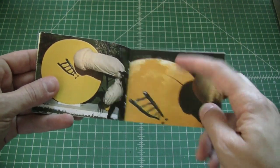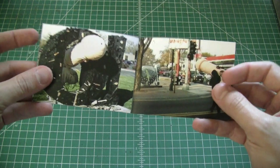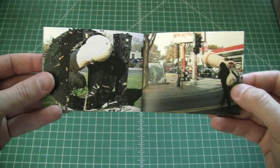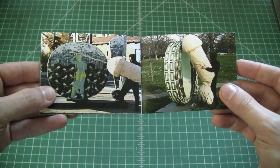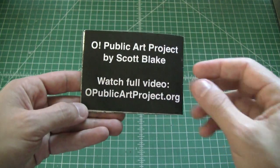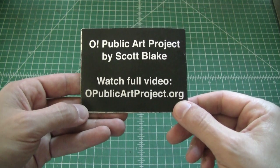It actually squirts a little bit of water out there, you can see. If anyone asks me in Omaha if I did any of the O's, I tell them that I did them all. My favorite part is the Omaha Chamber of Commerce let their domain expire, and so if you go to that domain, it now plays my video.